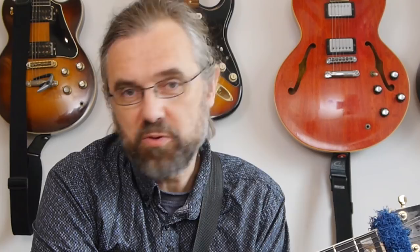If you wanna learn more about jazz guitar, improve the way that you solo, check out some interesting arpeggios or chord voicings, then subscribe to my channel. And if you wanna make sure not to miss anything, click the little bell notification icon next to the subscribe button.